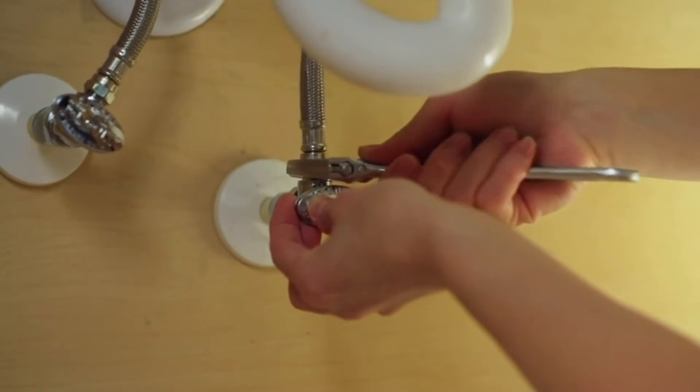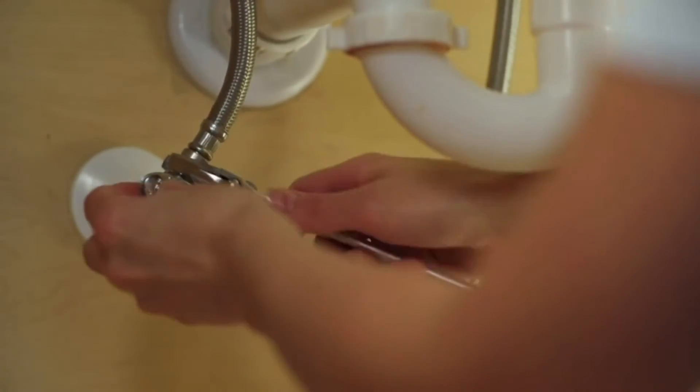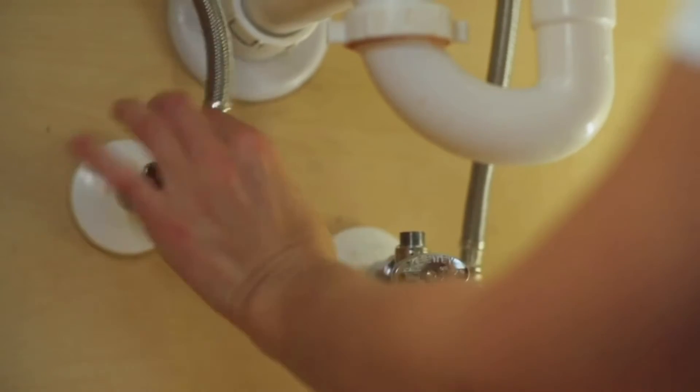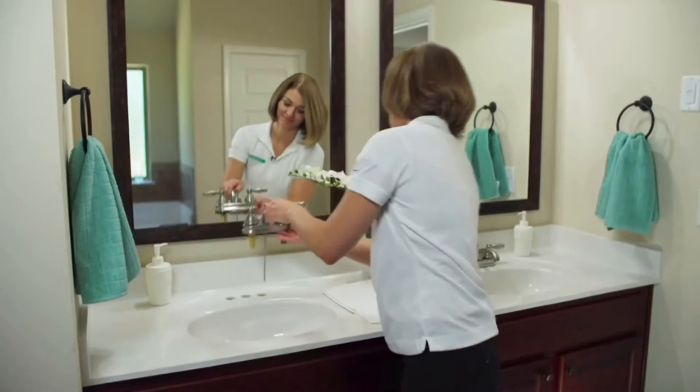Next use an adjustable wrench to disconnect the water supply lines. Have your tray or bucket handy to catch the small amount of water that's still in the line. To ease removal of your old faucet we recommend disconnecting the old supply lines from your existing bathroom faucet. Now lift the old faucet off the sink.